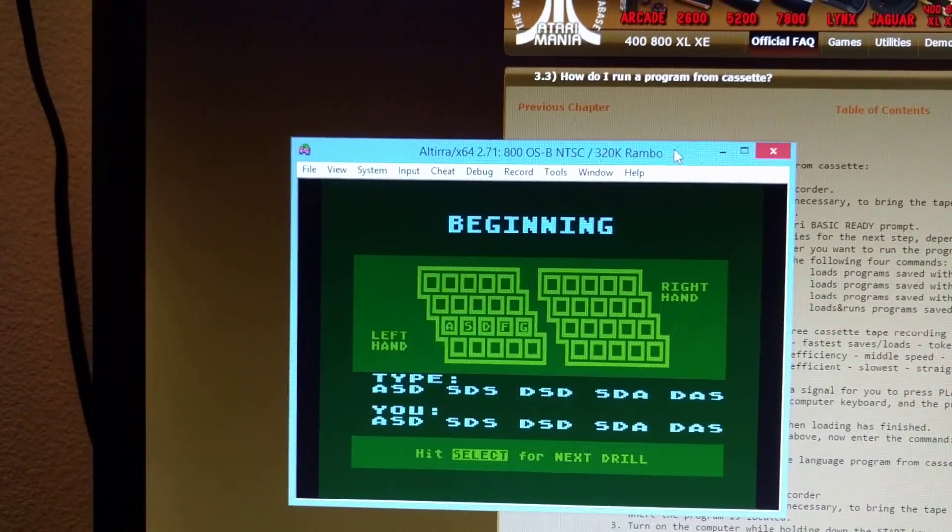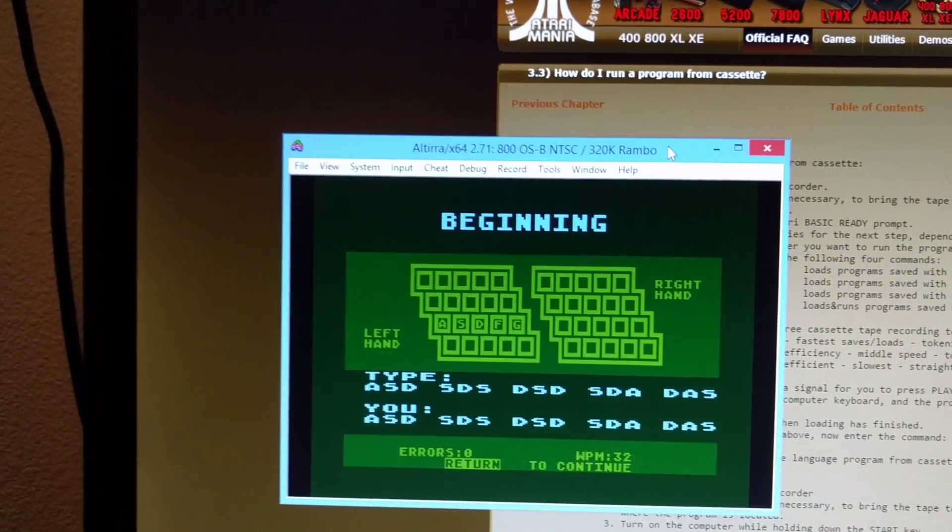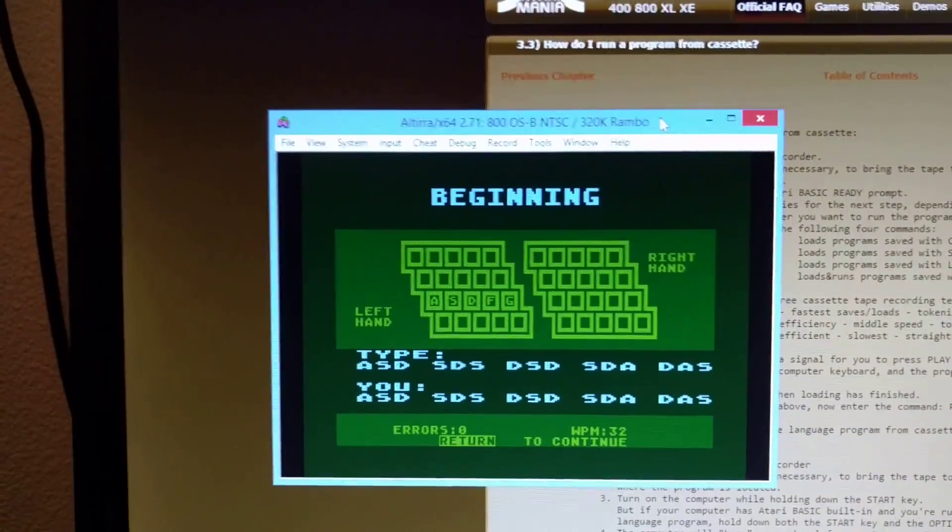I don't know where the select button is on this key mapping. Hey, I got 32 words per minute — pretty good for using one hand.